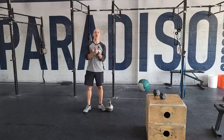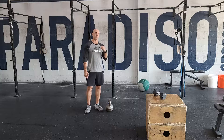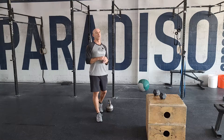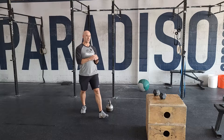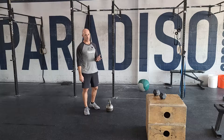Our Friday EMOM today is going to be three movements for five rounds — it'll take 15 minutes. EMOM means you only perform one movement within a 60-second window before transitioning to the next. You can always adjust the reps, but the goal is to finish the reps in that minute and have time to transition to the next movement. It's designed as 15 reps for each movement.